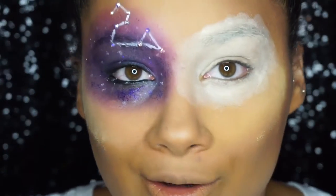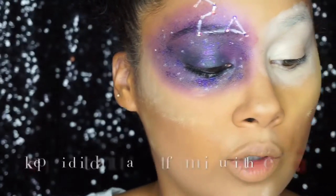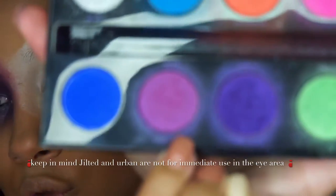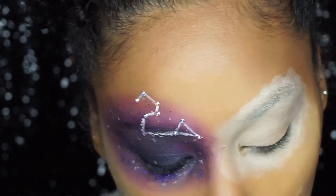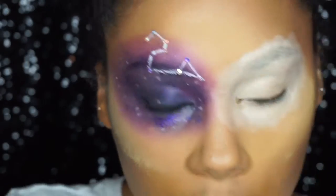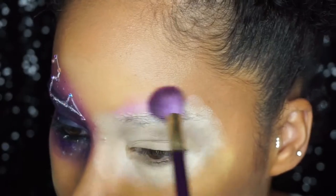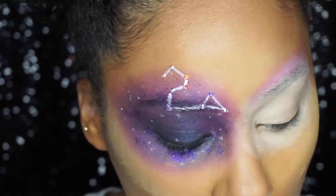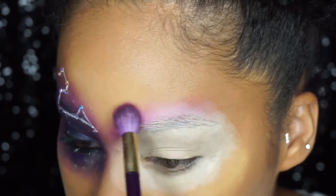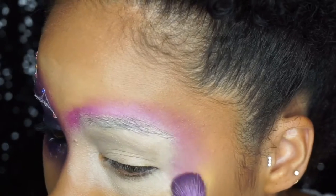We're going to be using a ton of shadows today. The first palette I'm reaching for is my Electric palette, starting with the shade Jilted. Now, if you guys remember, you're not really supposed to use these on your eyes — they don't affect me as much as other people, but that's what kept them from calling it an eyeshadow palette; it's a pressed pigment palette. I'm going to blend that with a fluffy brush around the ring of white we just made.